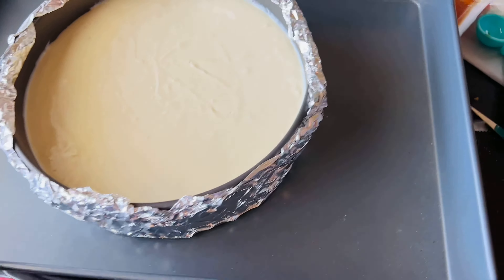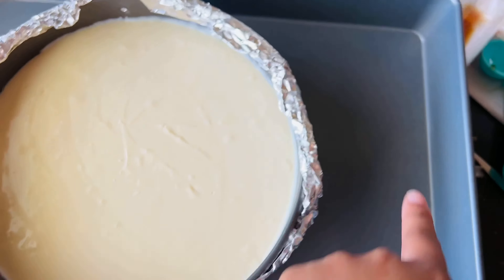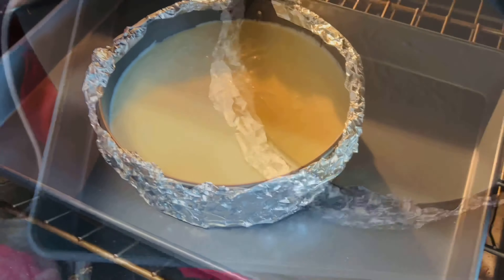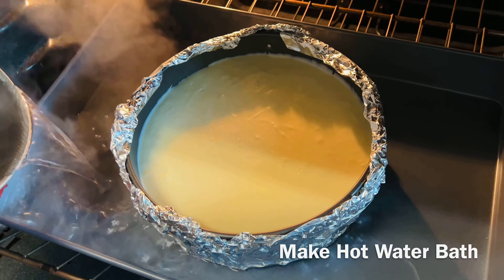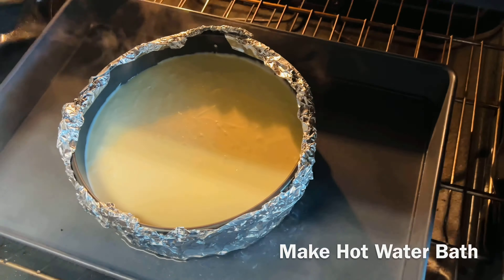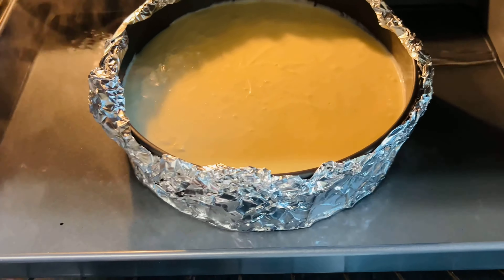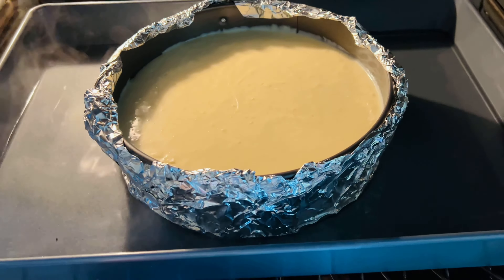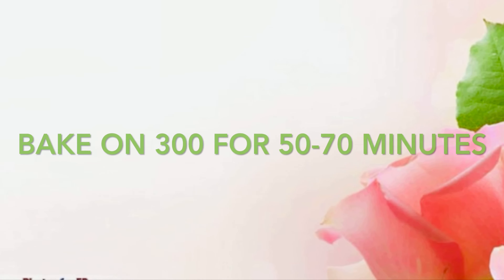For the hot water bath, place the springform pan into a bigger pan. I have some hot water in a pot — I didn't let it come to a full boil, just hot enough — and I'm going to add about an inch of water around the tin. The aluminum foil is there to prevent water from seeping inside the cheesecake.